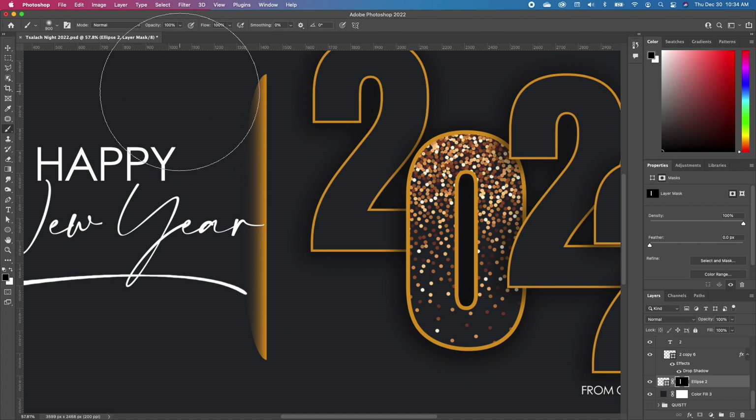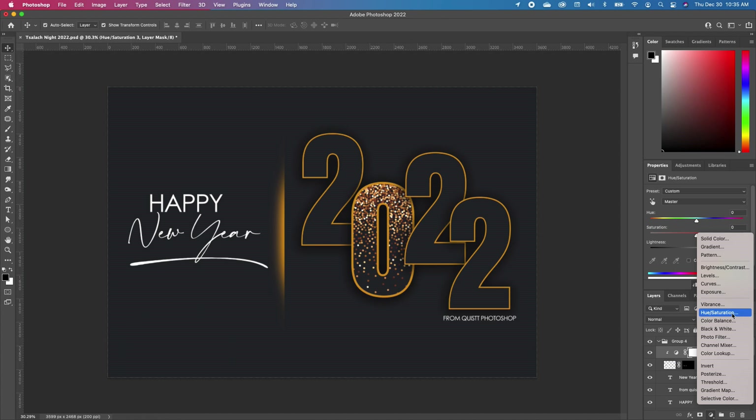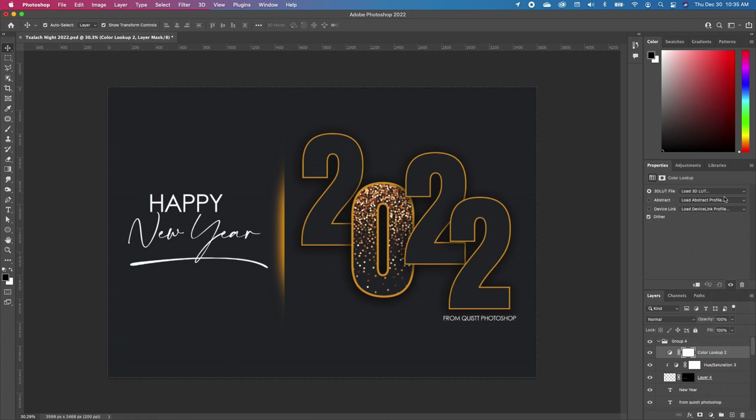Make sure you have your layer selected, add a layer mask, and pick up your brush tool. You can reduce your brush head — make sure your brush is soft. Then paint like that. Click on the top layer, go to your Adjustment, add a Color Lookup, and choose the Three Strip make-one file.